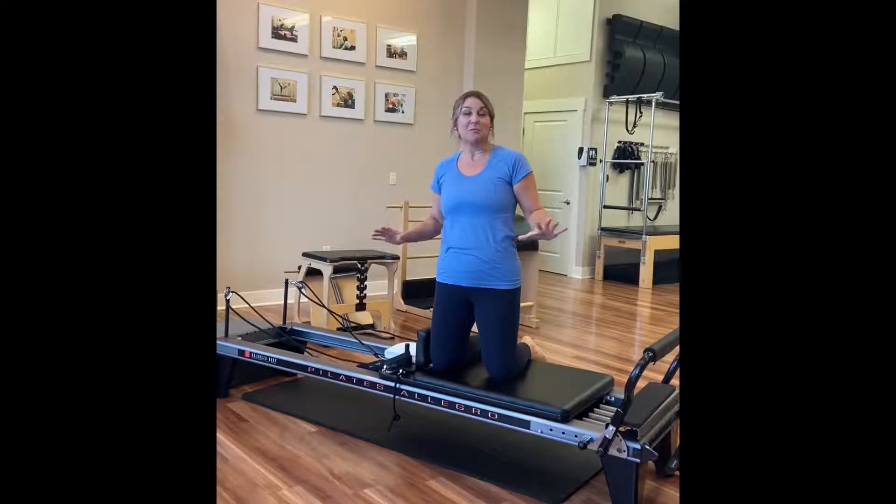Just want to bring you a few options of how this reformer works in such a different way than other pieces of equipment you may have experienced in the past.